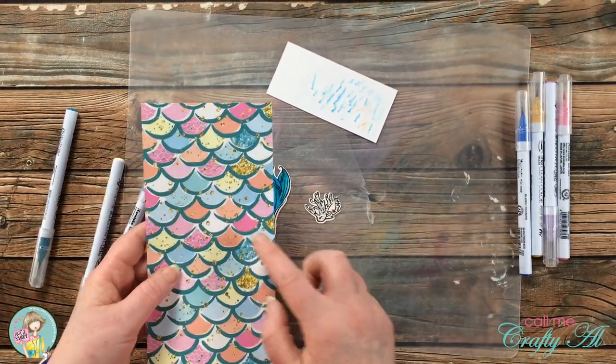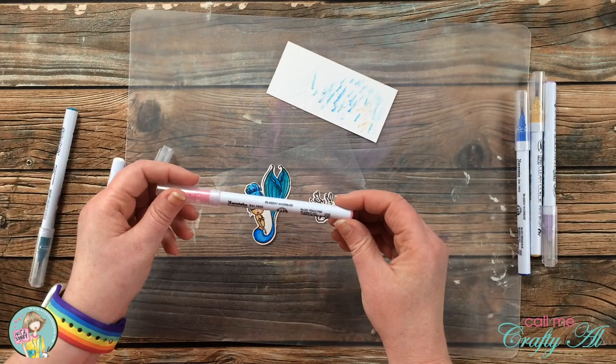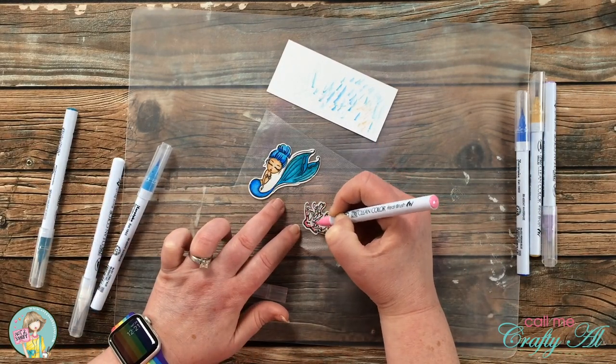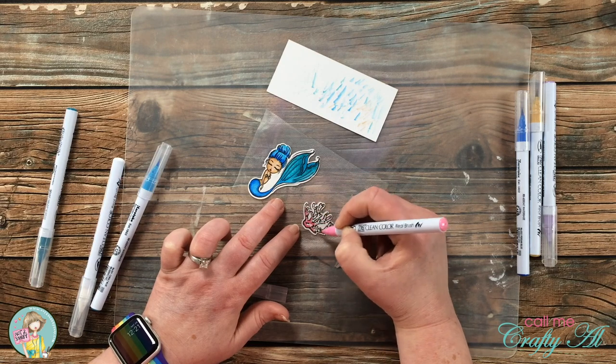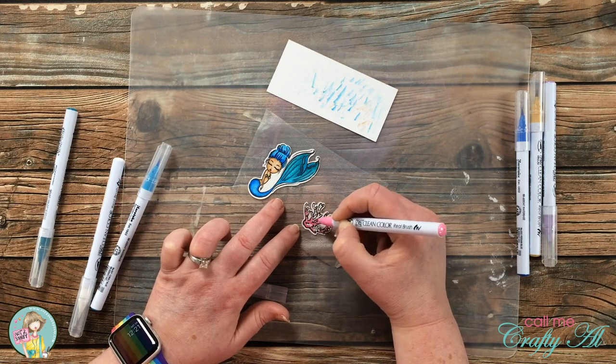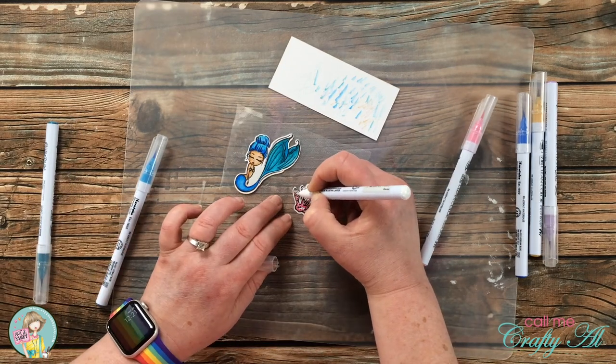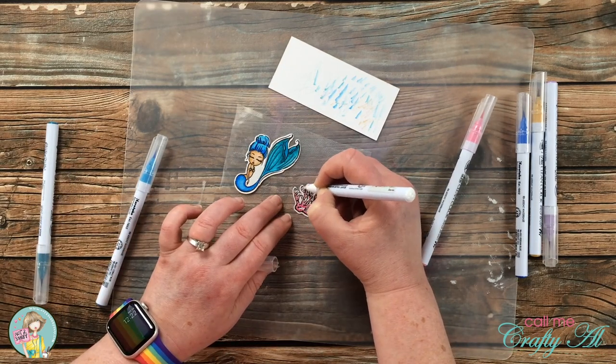Finally, for the coloring, I color the little sea doodad — which I now realize is coral — with peach pink. I place the color where I want the shading and then pull in the colorless blender to spread the color across the rest of it.